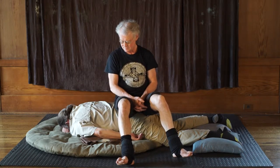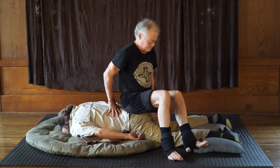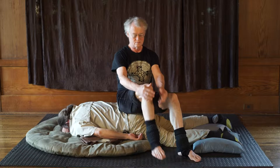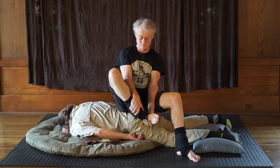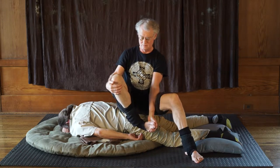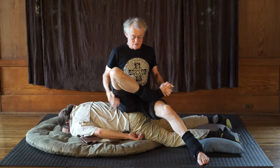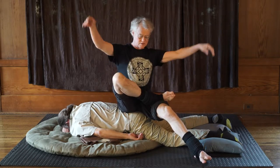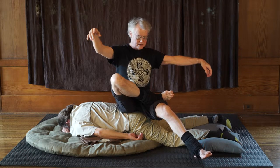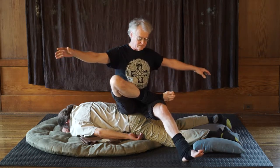Yeah, how's that? It's good. A little down, I guess. You see it? The arms up like this create better balance. We do this with contact improv all the time. They kind of help our balance.